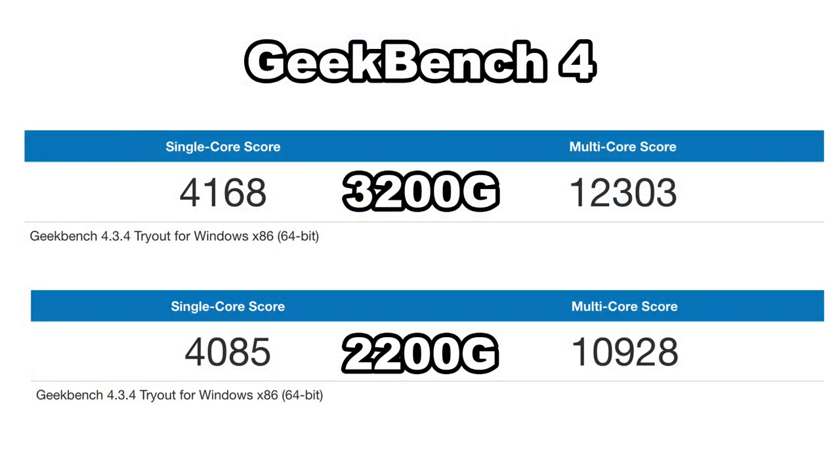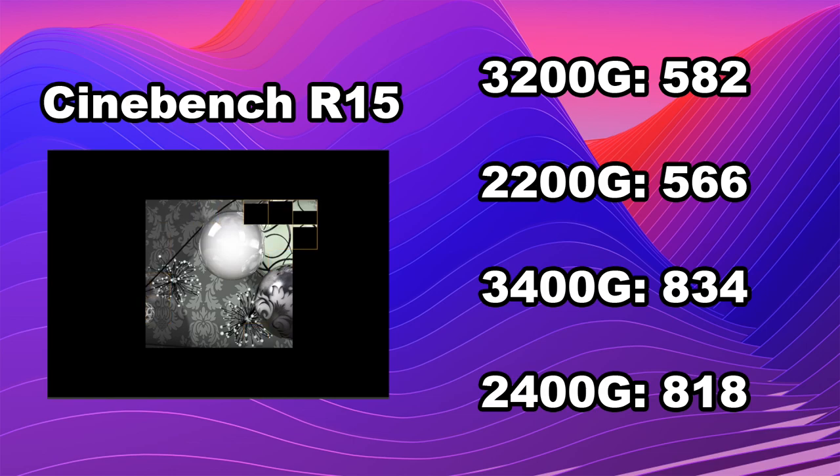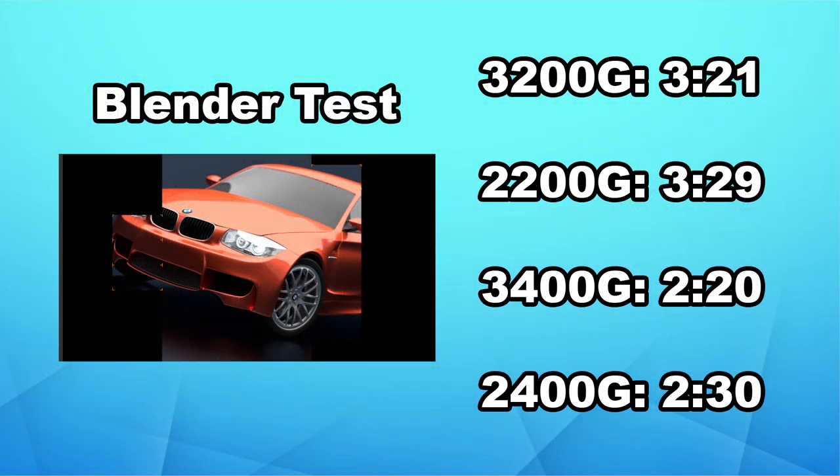Now that I was pretty confident about the temps, I ran some benchmarks. First up, Geekbench 4: single core 4168 on the 3200G, multi-core 12303. The 2200G scored single core 4085 and multi 10928. Next, Cinebench R15: the 3200G scored 582, the 2200G 566, the 3400G 834, and the 2400G 818. The 3200G has a higher clock than the older 2200G so that's where the performance gains come from. For the Blender BMW test, the 3200G finished in 3 minutes 21 seconds, the 2200G 3 minutes 29, the 3400G 2 minutes 20, and the 2400G 2 minutes 30. The extra threads on the 3400G and 2400G definitely help out when rendering in Blender.